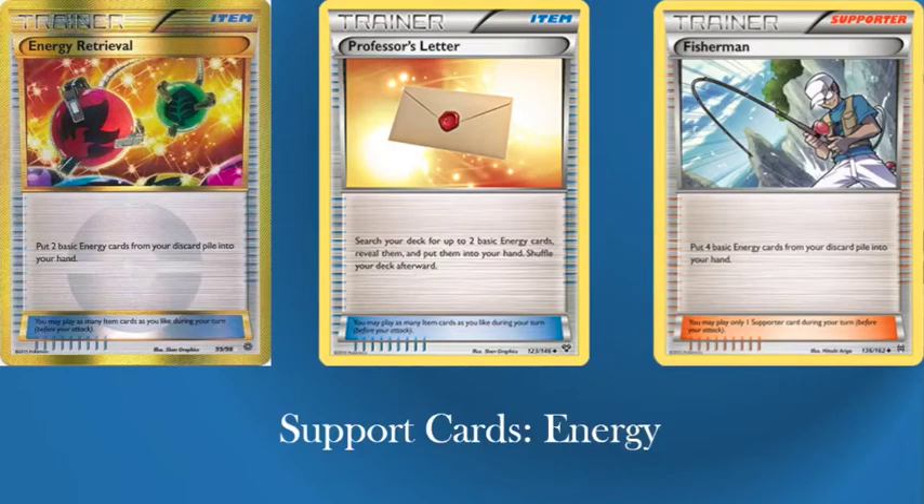Next we have support cards for energy: Energy Retrieval, Professor's Letter, and Fisherman. Fisherman might be on the cards — with Palpad coming out, the new card that lets you put two Supporters back into your deck, Fisherman might work. I quite like the idea of Fishermaning and then Palpadding it right back. Professor's Letter is a standard card in these decks because you just take two energies straight from your deck and attach them because of Magnezone. Energy Retrieval is effectively Mount Coronet's ability but as an Item.